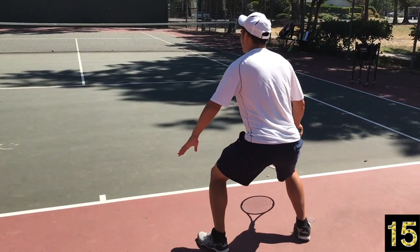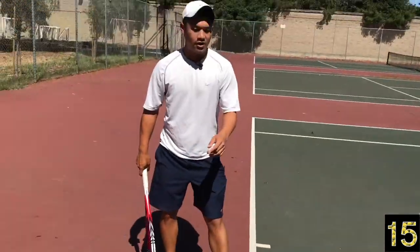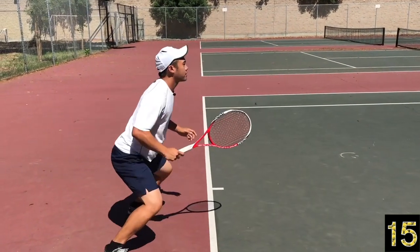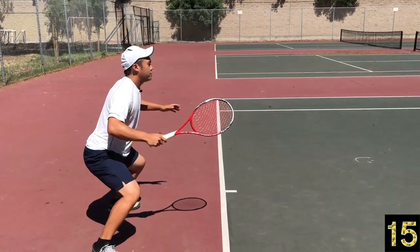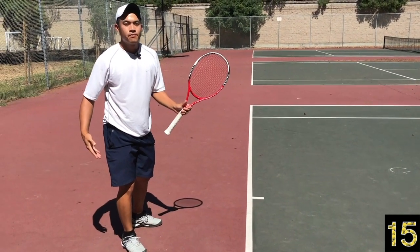That creates space between me and the baseline. Come around on this side — now you can see the footwork here. Boom, I'm going to serve, land, back, and split. Depending on how much distance you need depends on how big of a back step and split you need to take.